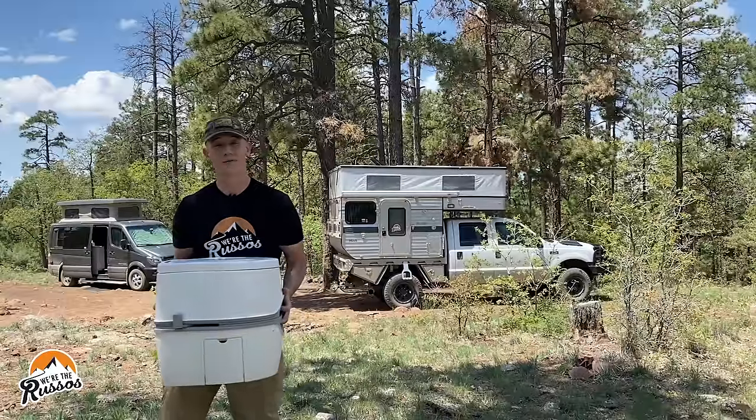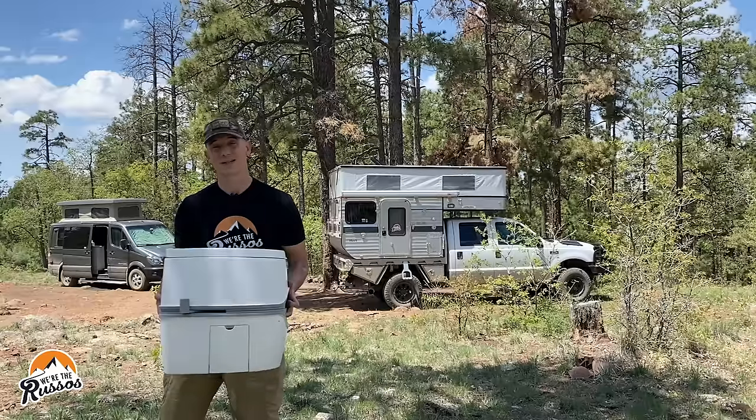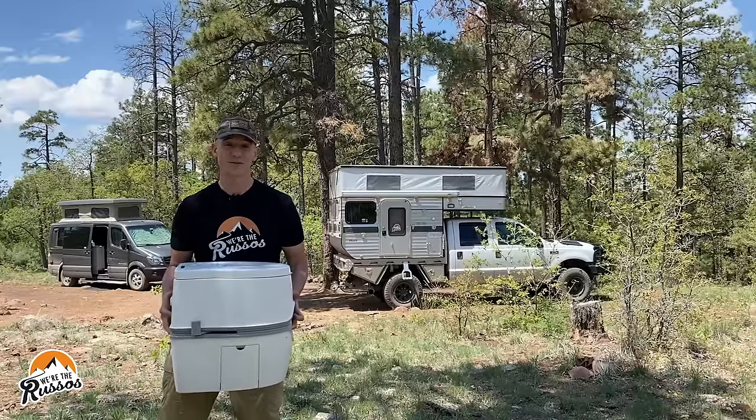This is a review of the Thetford Port-a-Potty. Today, we're going to talk about why we think this is the best camping toilet for van life, truck life, or just RV life in general.